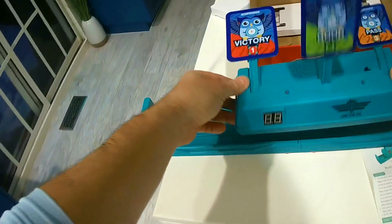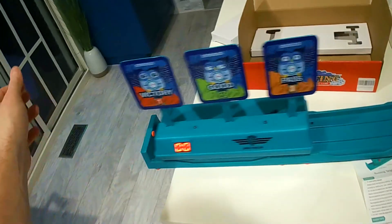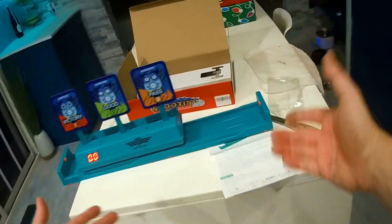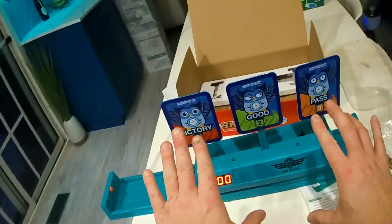Okay, so this is continually moving from what we can see, and I bet you if you put it in the center, it just remains still.